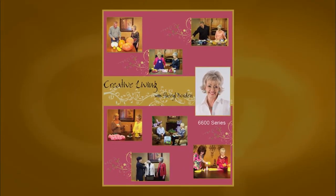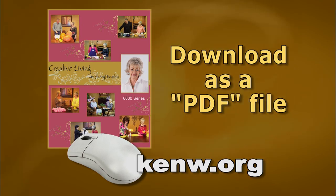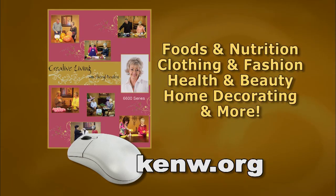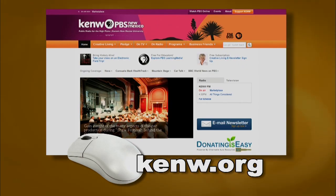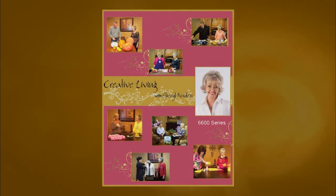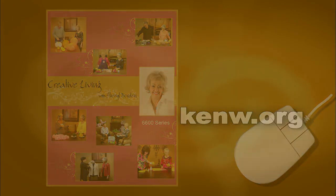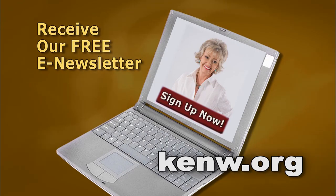We are very pleased to offer a new booklet that accompanies this series of Creative Living. This booklet is titled the 6600 Series and features a wonderful collection of ideas and information — available free of charge on our website posted as a PDF file. You can download the entire booklet or just the segments you're most interested in. You'll find information on foods and nutrition, clothing and fashion, health and beauty, home decorating, and much more. Go to kenw.org, click on Creative Living, scroll down to the booklet section, and download the booklet titled the 6600 Series. We also encourage you to sign up for our free e-newsletter — just click the sign up now button and input your email address.